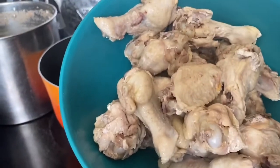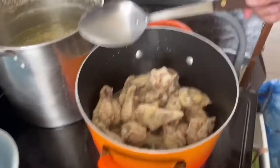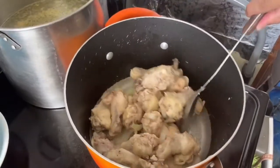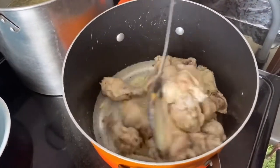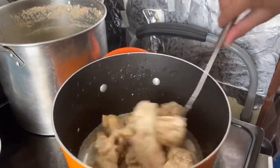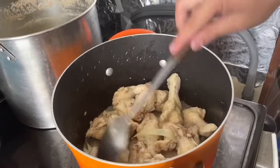And now guys, I have to put the chicken inside now. You don't have to mix it. Mix it around. I will mix it well — I just put it, looks like a lot of cubes.